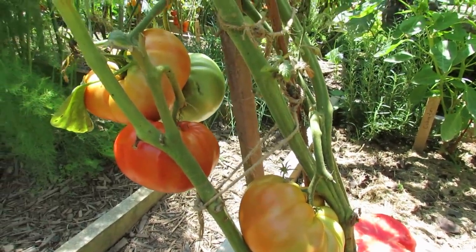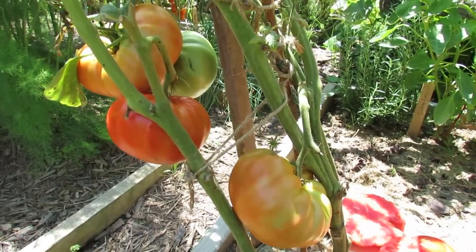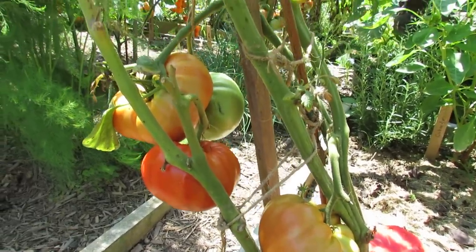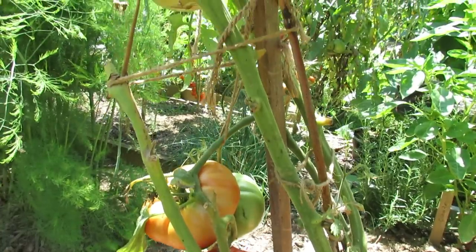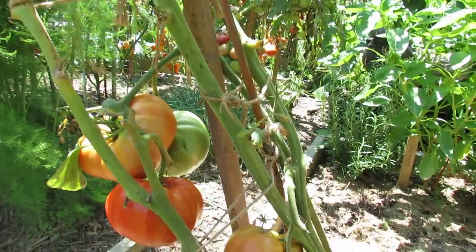You can see there's four tomatoes on this vine right down here at the bottom. At least two of those are well over a pound. The other ones probably get really close to one pound. Then you work your way up, you can see another larger tomato. I've taken two or three off of here already. Let me show you the fruit.